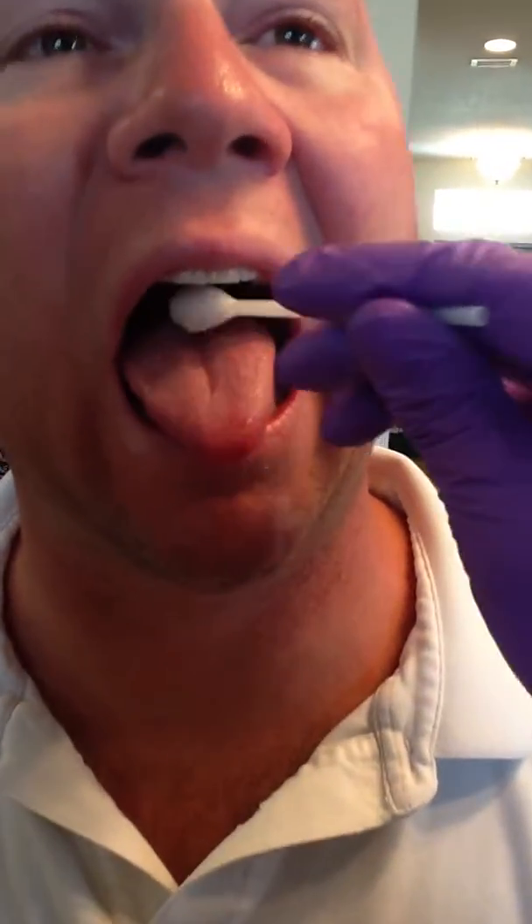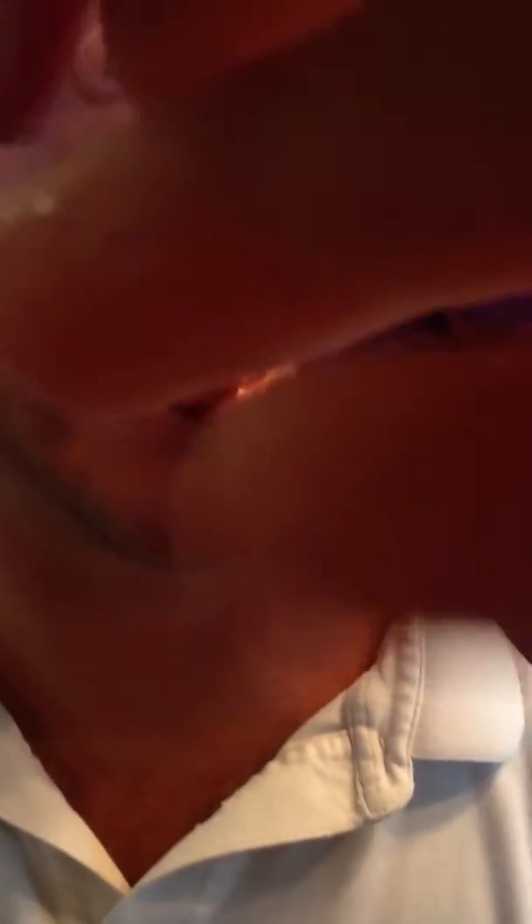This is going to help make your tongue curl into a bowl. So go ahead and stick your tongue out. I'm going to go from back to front, and your tongue should curl into a bowl.